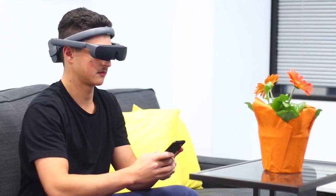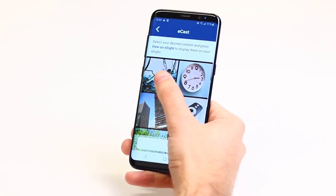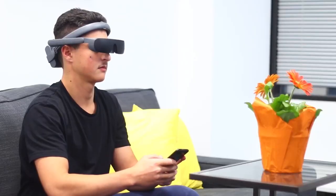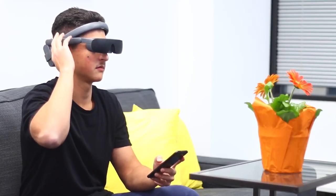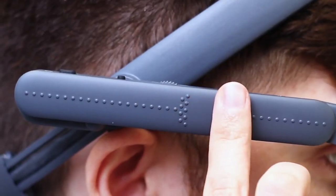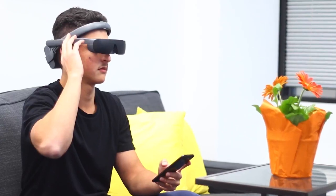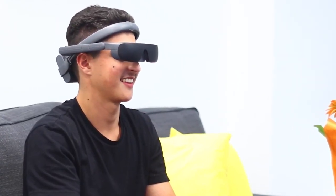Both eCast and eMirror simplify and improve the user's interactions with their mobile phone. With eCast, they can view photos or videos stored on their phone on their eSight, and control the view using features like zoom. With eMirror, they can view what's on their phone screen, whether it's a website page or streaming video.